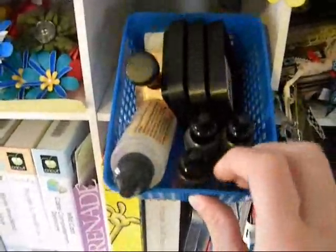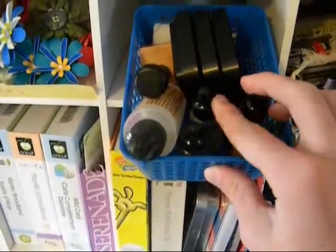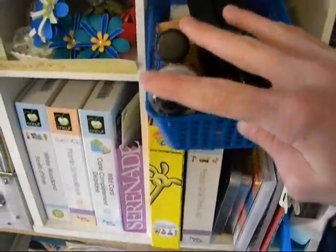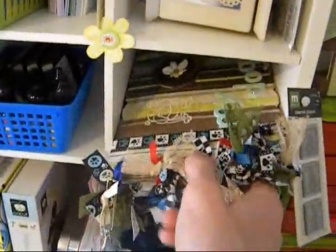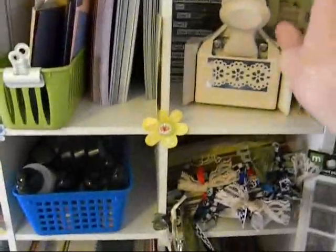This one is my Tim Holtz stuff. I have a tiny little bit — I just ordered a whole ton of his stuff, like 20 more ink pads and some alcohol inks and different things like that. I got alcohol ink, the little applier, the solution, and three of his inks. And then I have a mini album that I finished of my dog. And two McKay and Company stamp sets that I need to put away.